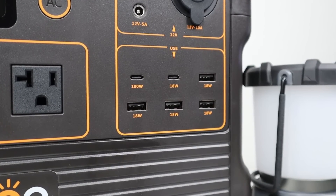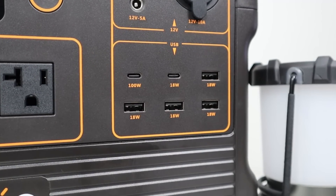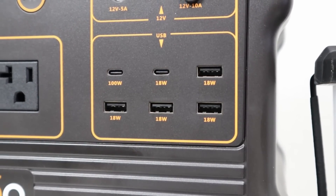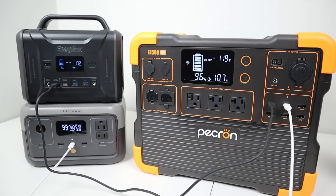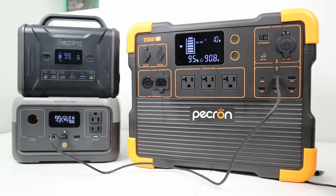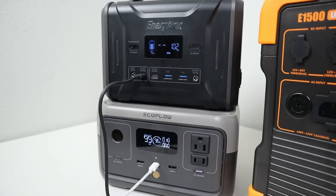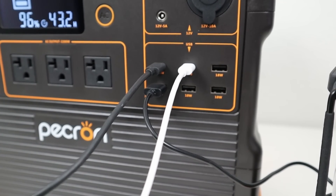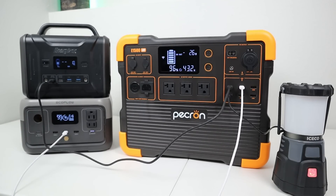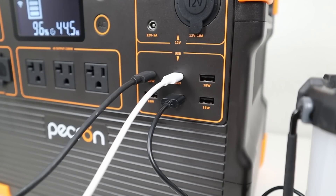I then moved on to testing all six USB ports. The E1500 supports one 100-watt USB-C power delivery port and one 18-watt power delivery port, plus four additional USB-A ports supporting 18 watts each. When connecting two USB-C cables at the same time, I was able to charge my Energizer 320 at 100 watts, but my EcoFlow River 2 was only charging at 10 watts from the 18-watt USB-C port. Pekron support tested a few units in their warehouse and successfully charged at 18 watts, so this appears to be an issue with my specific unit. Also note: if you connect a USB-A device to the port below the 100-watt USB-C port, the power reduces to 10 watts by design to protect the USB microcontroller.